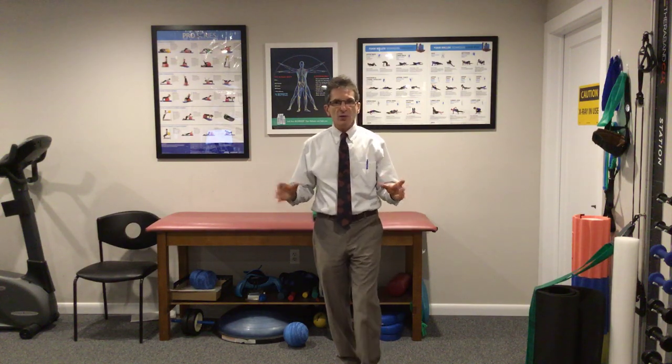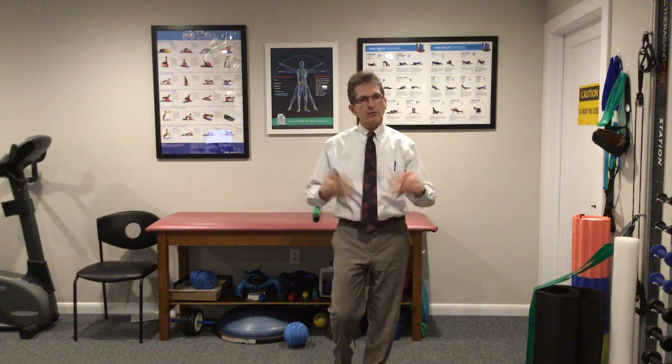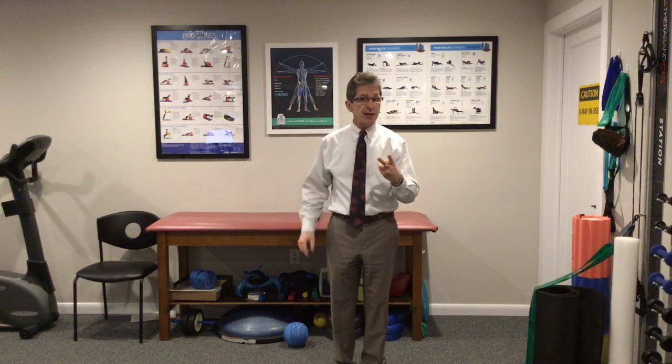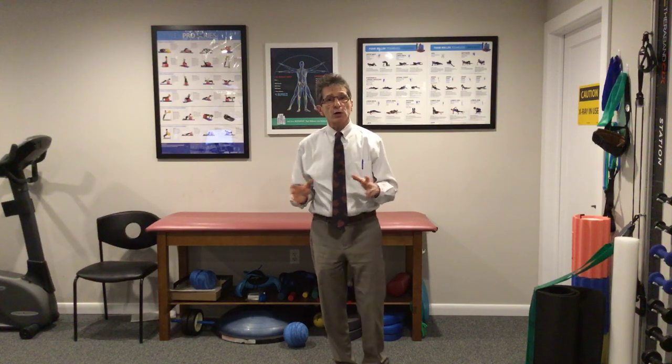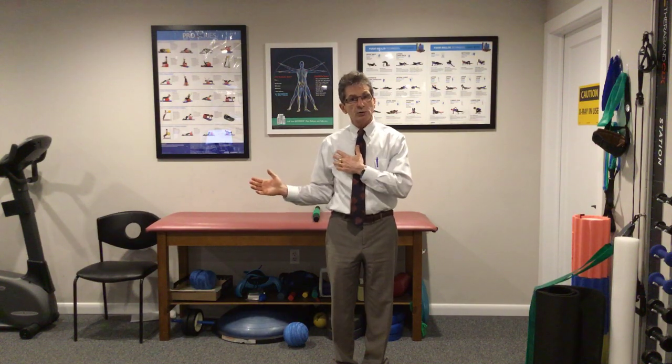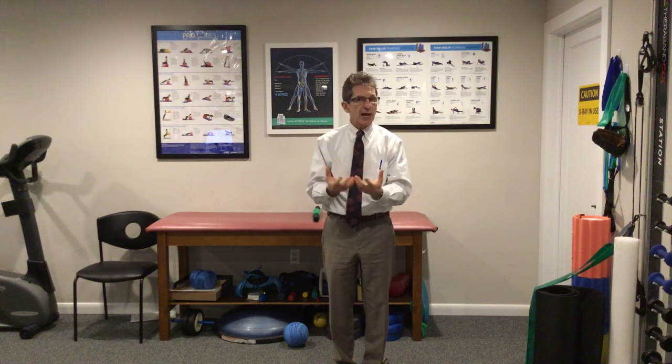It's a great day to talk rehab. I'm Dr. Donald Fabio. Thanks for watching. It's Muscle of the Month — rotator cuff — and we're going over the four SITS muscles: supraspinatus, infraspinatus, teres minor, and subscapularis. This episode is all about the infraspinatus and teres minor. They are what's called external rotators. We're going to go over common issues with these muscles and how to rehab them.